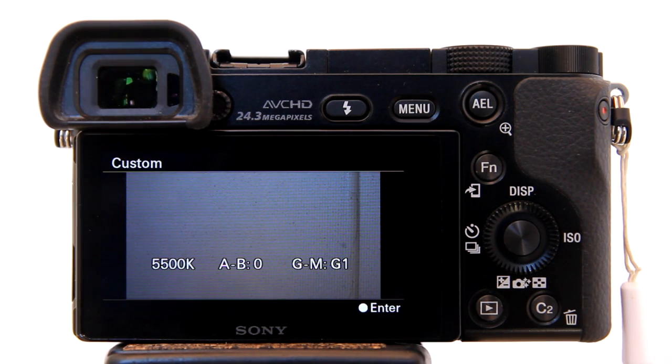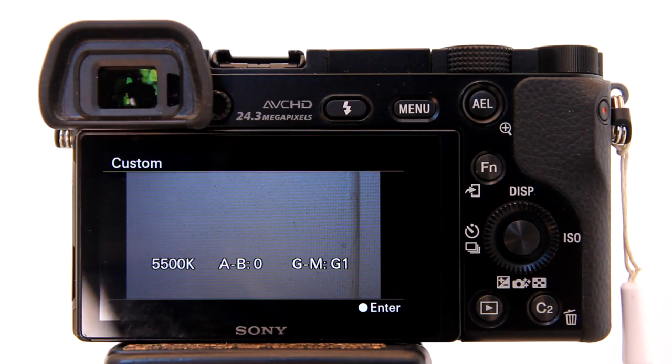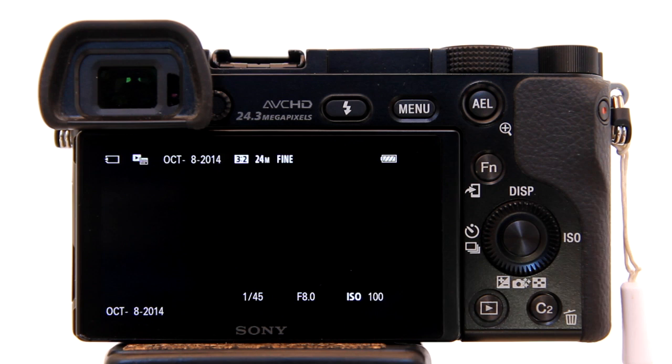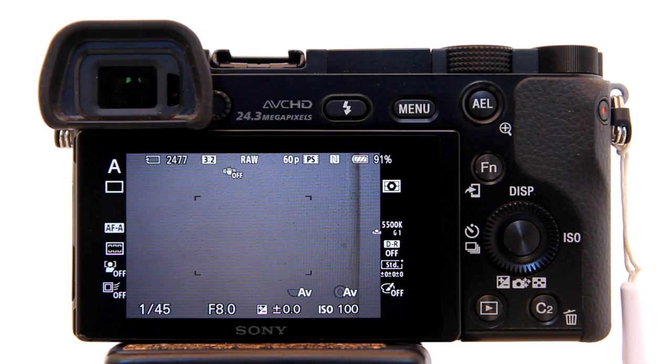You will hear a click, then this screen pops up. The camera is reading a white balance of 5500K. Hit Enter again. Now the camera is set to a custom white balance of 5500K.